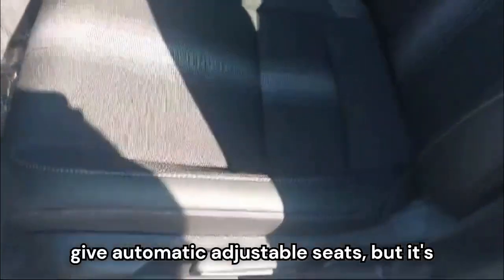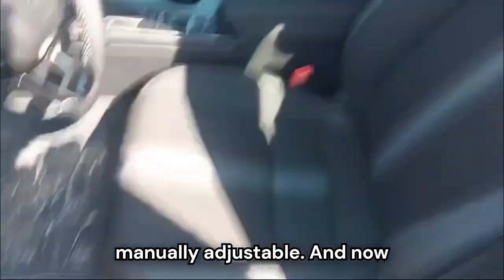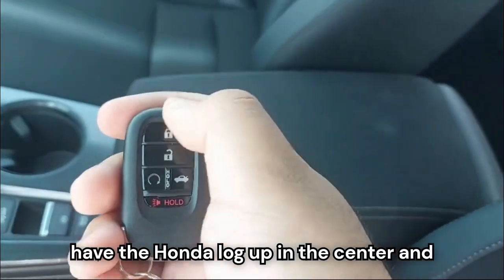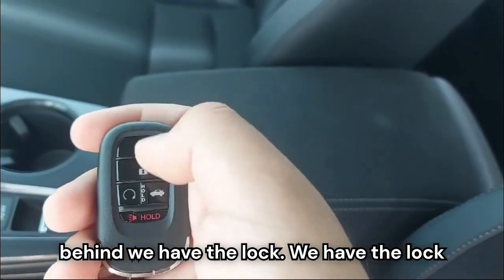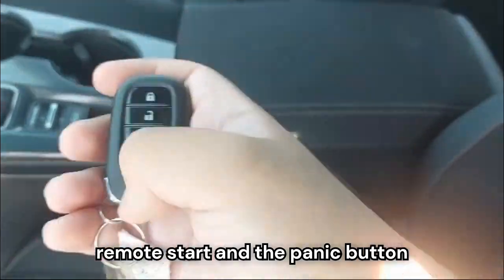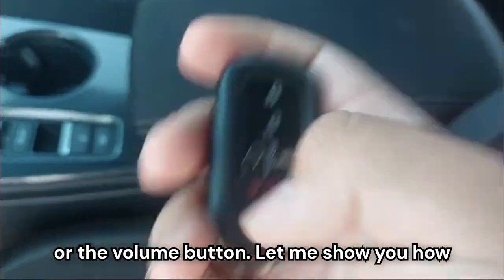The seats are manually adjustable — it should offer power adjustable seats, but it's manual. The key fob has the Honda logo on the front and on the back has a lock button, unlock button, boot opening, remote start, and the panic button.